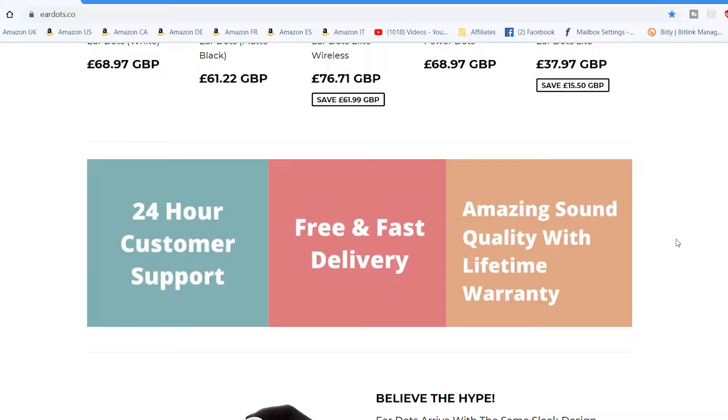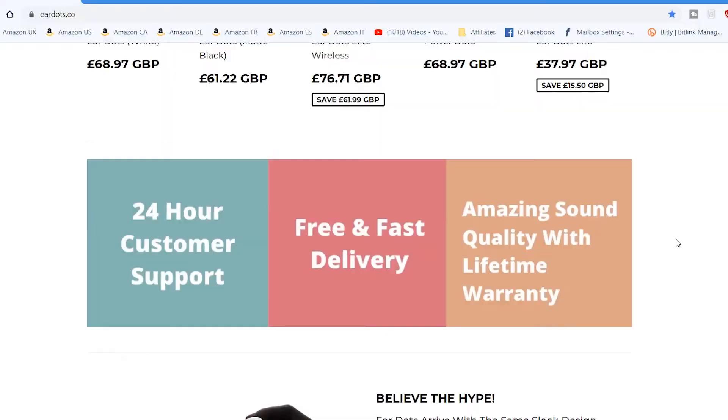They offer 24-hour customer support, which you'd expect in this digital age. You also get free and fast delivery — and that applies worldwide. The price you see on the website is the price you pay. There is an option at checkout for priority shipping via DHL, which costs a little bit more, but generally shipping times are between 7 to 10 working days, or about 3 to 5 days with the paid option.